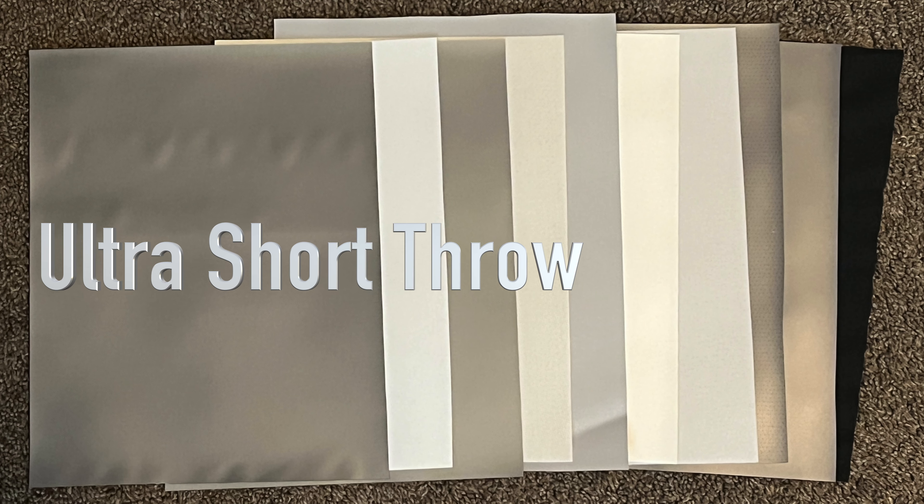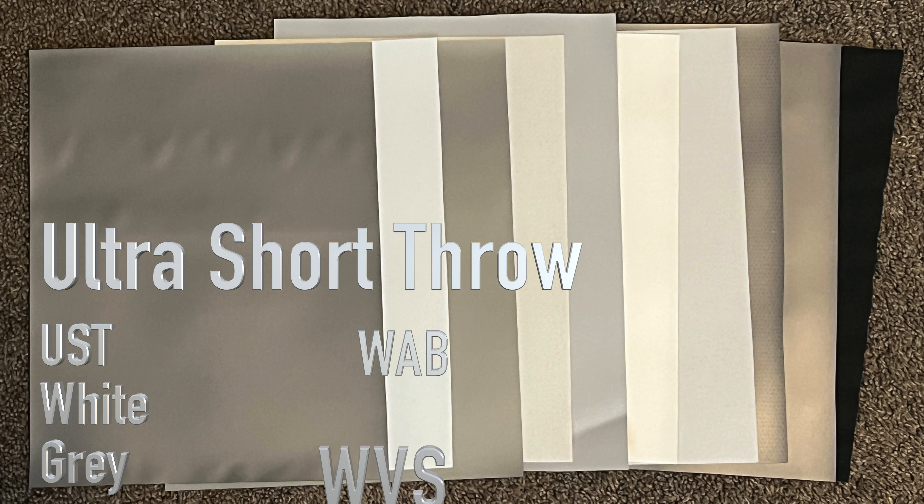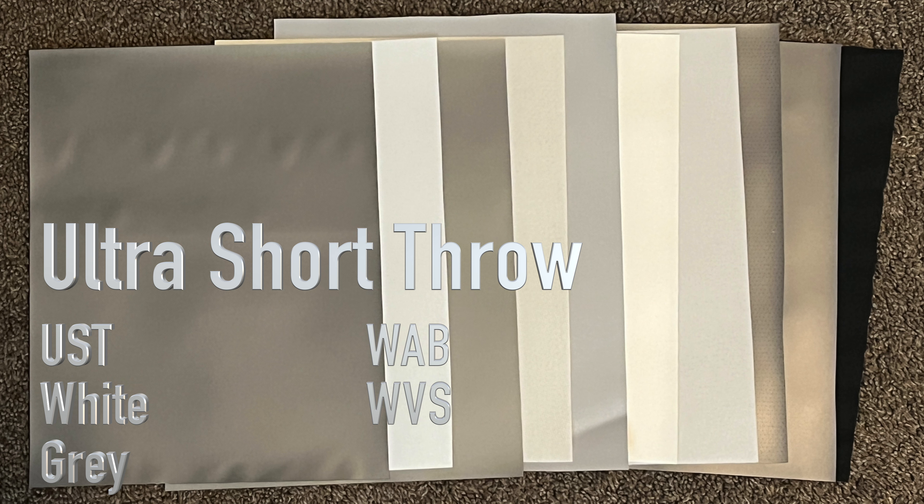If you have an ultra short throw projector, you will need to choose between the UST, white, light gray, WAB, or WVS materials. In rooms that have plenty of light, it is recommended to use the UST material. The white, light gray, WAB, or WVS materials are for darker rooms.